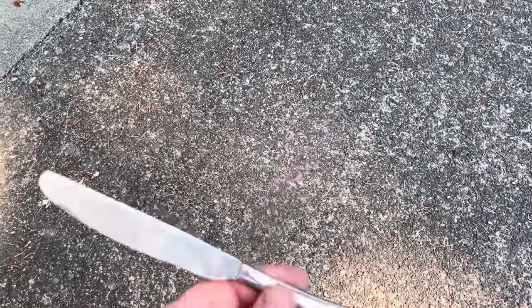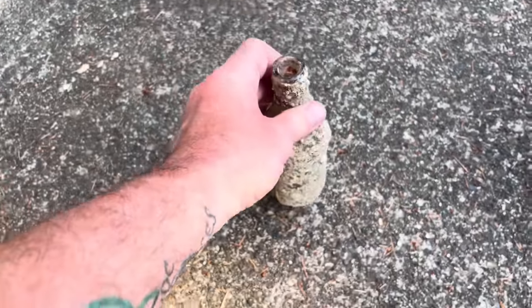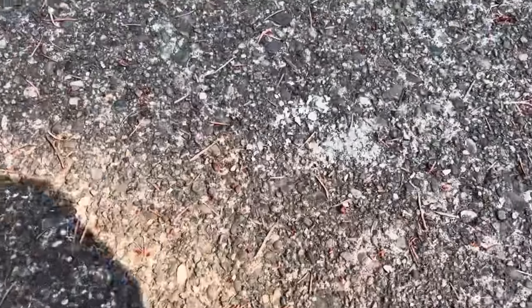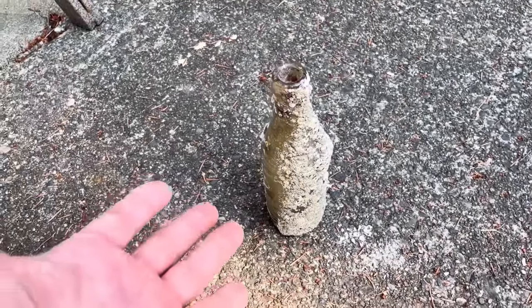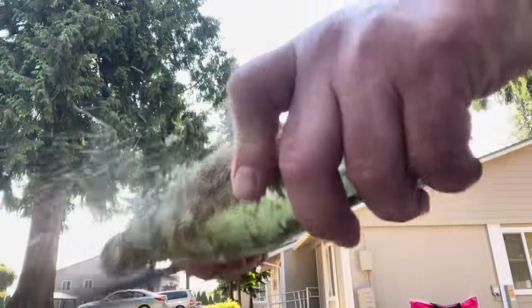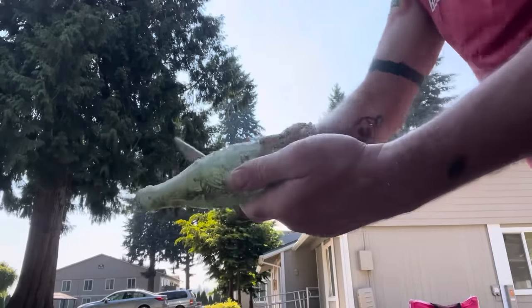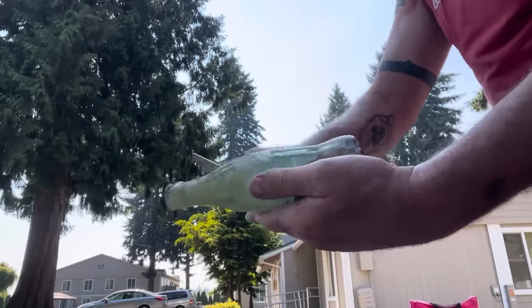You take your bottle and start scraping — first scrape it along the ground to get the stuff off the bottom so that it stays standing up. Then take that bottle and butter knife and just start scraping away at all of the barnacles and built-up sea life that attached itself to the bottle. Oftentimes there's a lot of scraping to do.